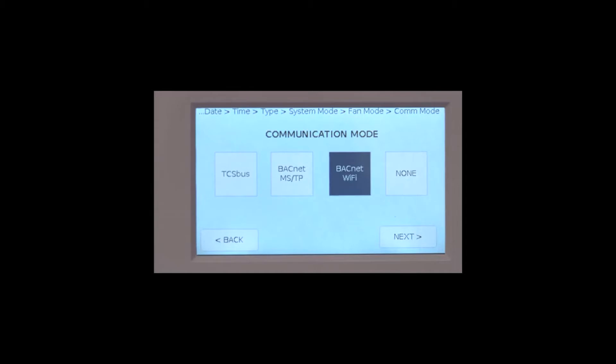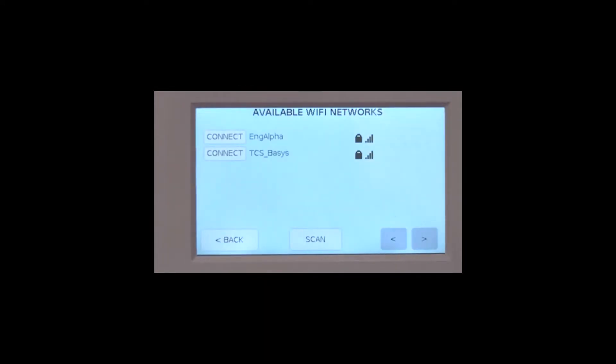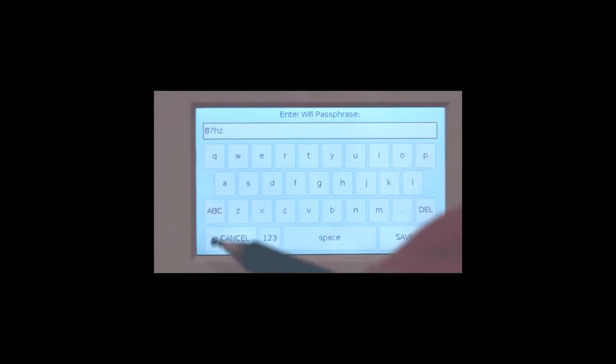You already know the time and the cost it takes to get a site communicating using traditional wire. Now we'll show you how we can get that stat communicating to a network in about 30 seconds. As part of the startup wizard, select BACnet Wi-Fi from the communication screen, program in a unique address, then select the Wi-Fi network that you will join by hitting the connect button. On the next screen, enter the password and hit save.